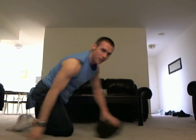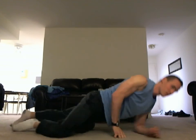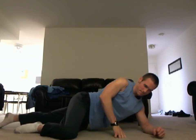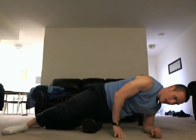Then slip on over to the other quad. Use that knee to support you, tilt out a little bit. And that's the quad.